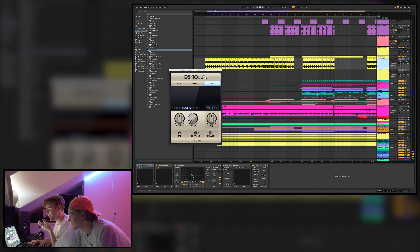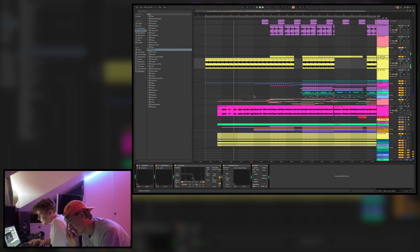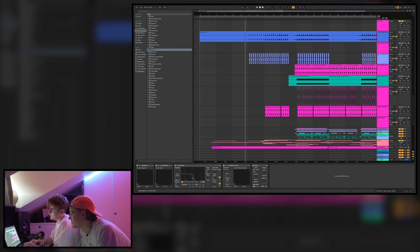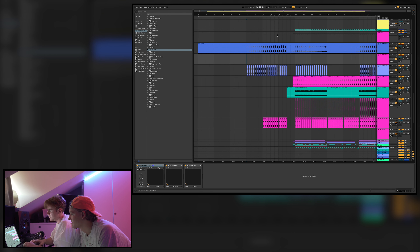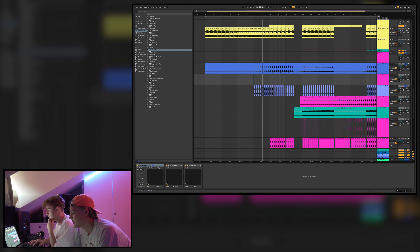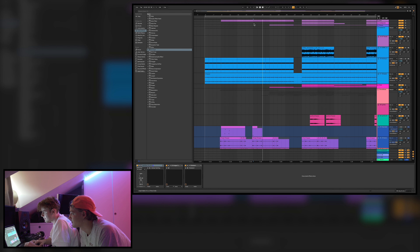We added a Drum Shaper on the guitar loop just to take down the attack, plus some EQ. Then later on, a clap comes in — a wide clap to get the stereo image. It's a lot lower than the main clap, but it's nice to get the stereo image, to get something going there.